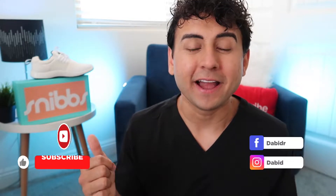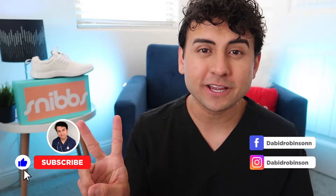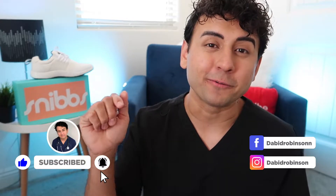Before we get into the video, make sure you give this video a like and subscribe. I post nursing-related videos two times a week on Wednesdays and Sundays. On this channel I tend to do a lot of nursing product review videos — I really like doing those the most — but we do other nursing topics in between. Snibs actually partnered with me for this video.